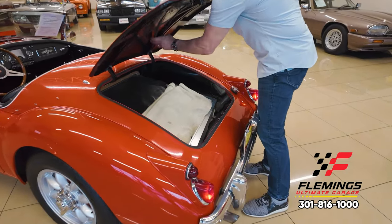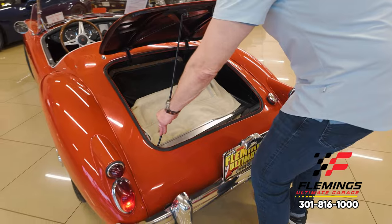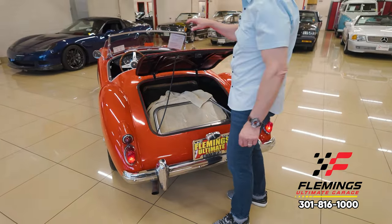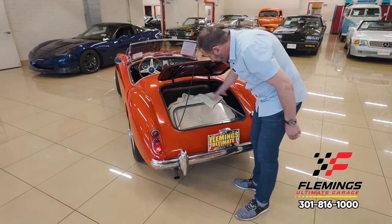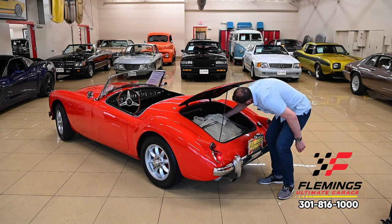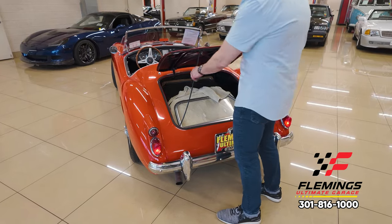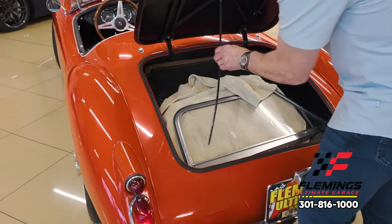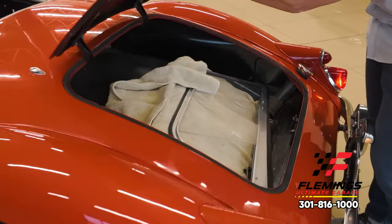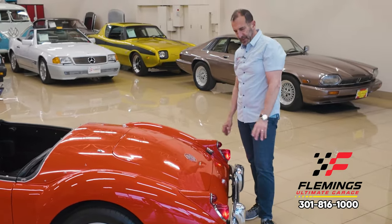Let me show you real quick. It has right here these windows, which are kind of cool — they slide and clip right on the side when you put the soft top or the hard top on there. There's room in here for soft luggage. We've got a tonneau cover covering that part in there, detailed, painted, new gaskets, stuff like that. And it's super nice looking back here too.